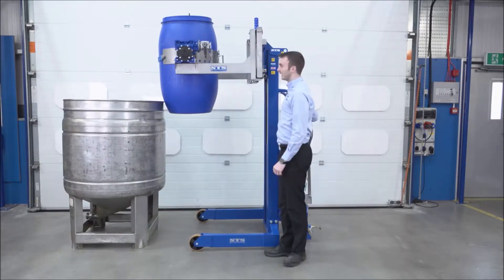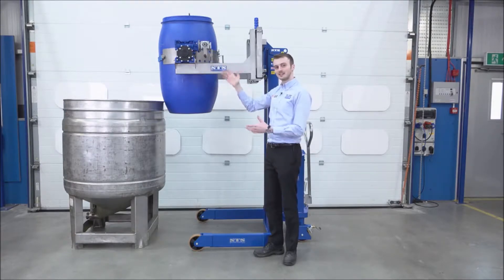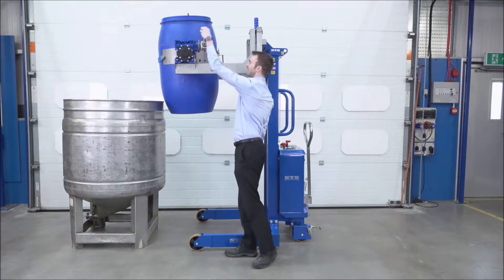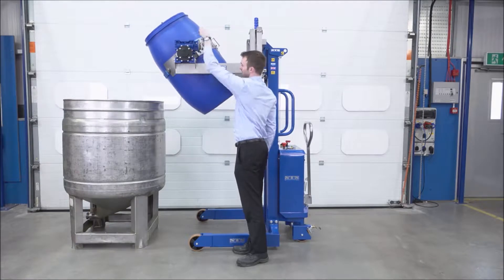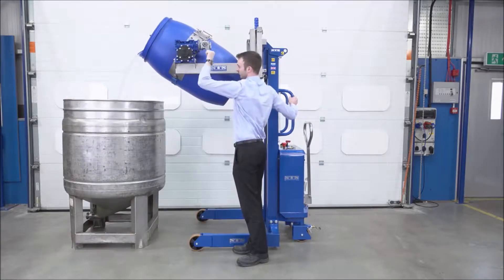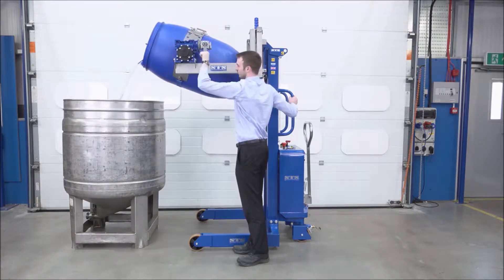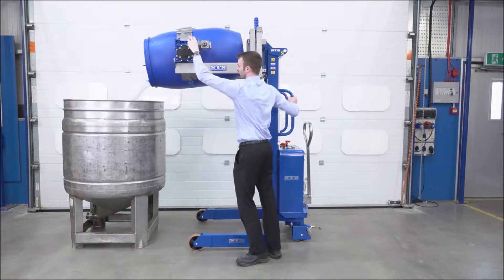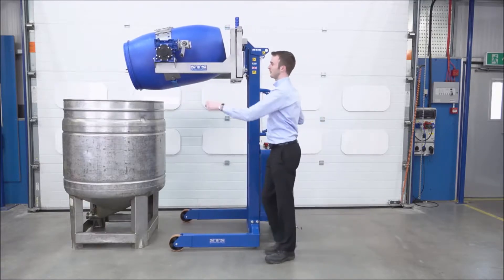We now have a gearbox on the side here. It's a self-locking gearbox, so whenever I stop turning the handle, the drum will stop rotating and stay in position. It's very controllable, and you can tip it at a slow rate if needed. I'm going to take the handle and begin tipping. If needed, you can just push the unit forward slightly, just so you can tip right into the middle of the vessel.